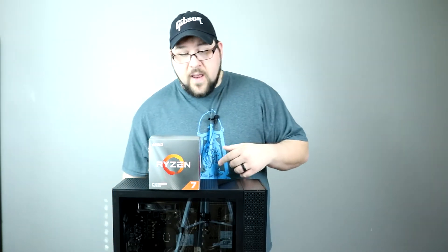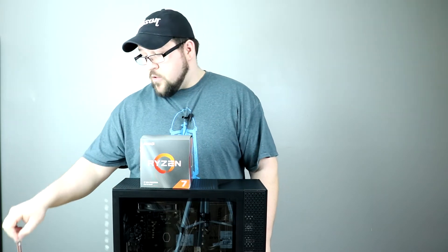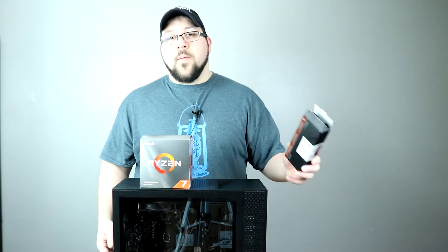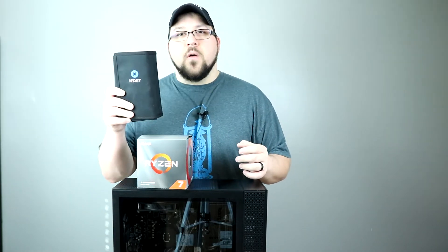Let's talk about what we're going to need for this video. First, you're going to need an HP OEM 30L like this one. You're going to need a 3700X — this is a brand new one in the box. You're going to need some thermal paste; we're using Noctua NT-H2, which is what we use here on the channel. You'll also need a way to remove the thermal paste — we're using Noctua thermal paste remover wipes. And you're going to need some form of toolkit or screwdriver; we're using the iFixit Pro Tech Kit. This is the best one on the market. All this stuff will be in the link below.